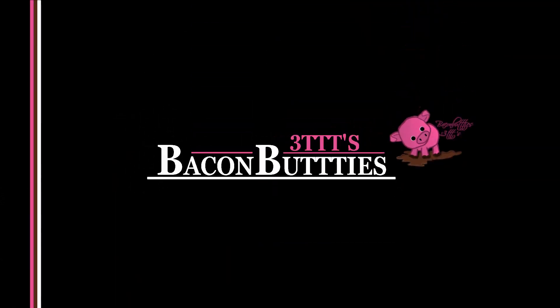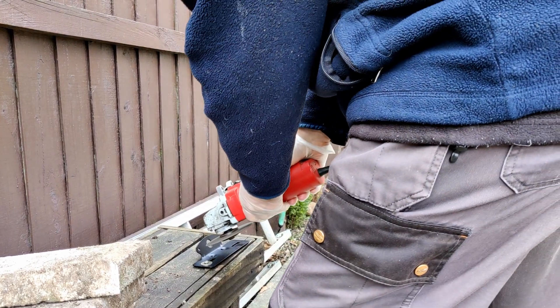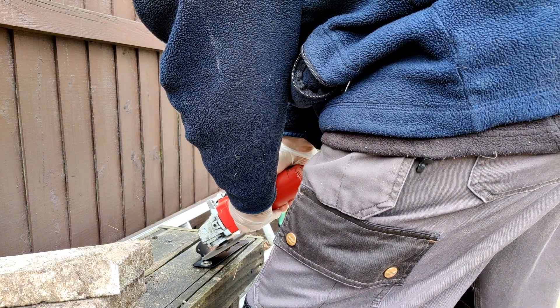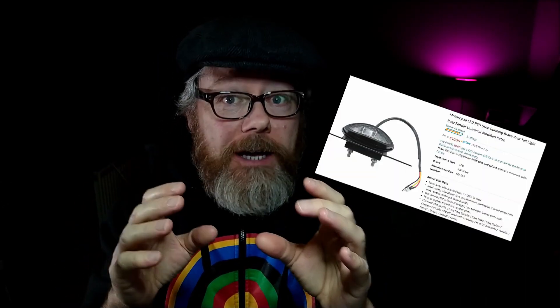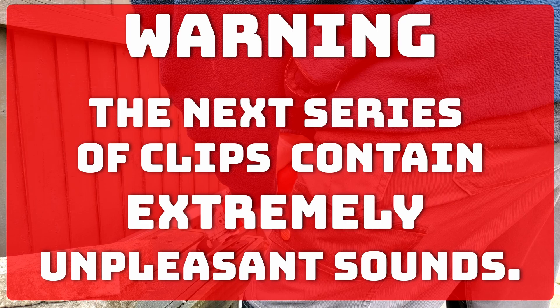Ahoy! What I'm doing is I'm grinding a bracket. I bought an aftermarket brake light that comes with a bracket that doesn't fit my aftermarket number plate bracket. So I've got to try and make this bracket fit the other bracket, if you know what I mean. Warning: the next series of clips contain extremely unpleasant sounds. Let's go.